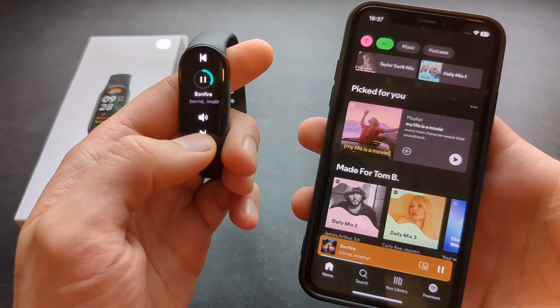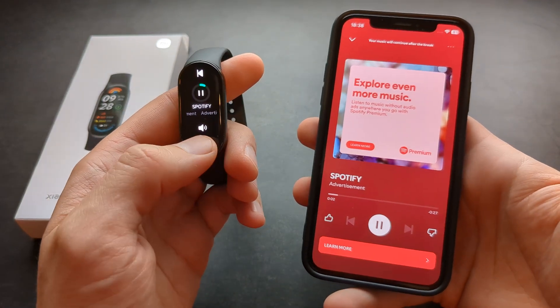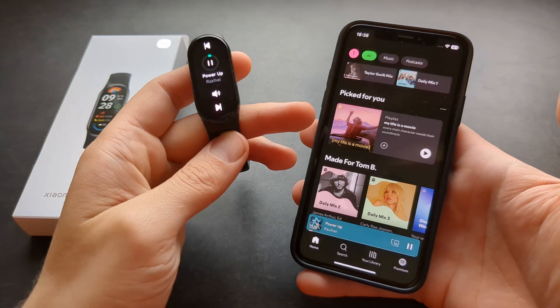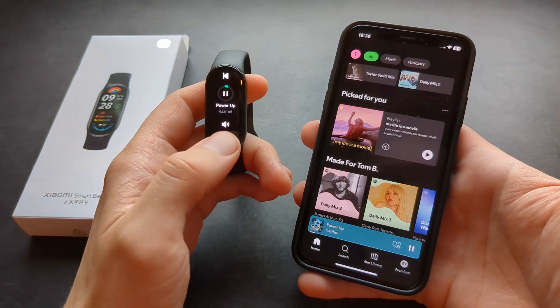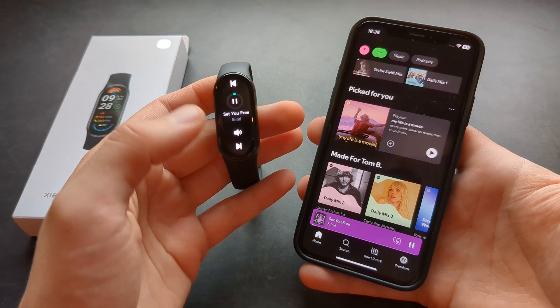Then also we can go to the next song — I got some ads. So as you can see, you can actually control the music on your Spotify very well with your watch.